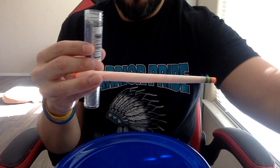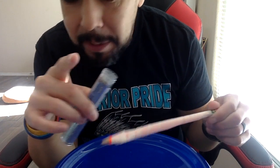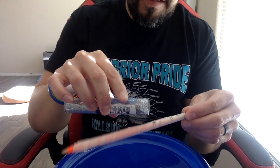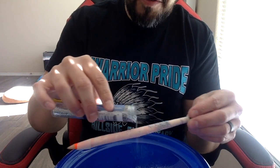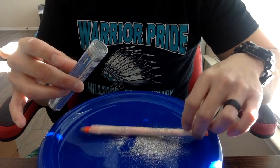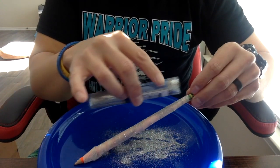We're going to pretend that this glitter represents germs. If you're doing this at home, ask your parents' permission first — if there's a potential to make a mess, you need to ask permission. Go ahead and pour the glitter all over the sticky pencil, a little bit all the way around. Or if you want a faster way, pour the glitter into a plate and roll the pencil around in it — whatever works, just make sure you get that pencil covered with glitter.